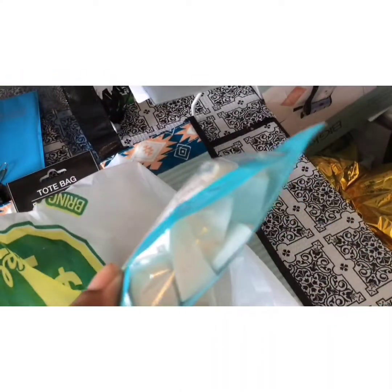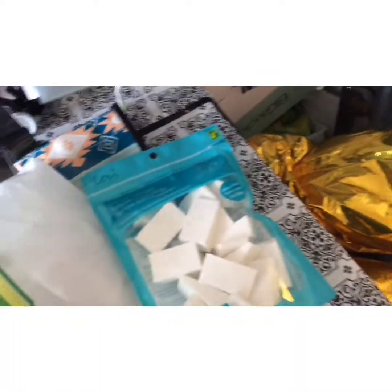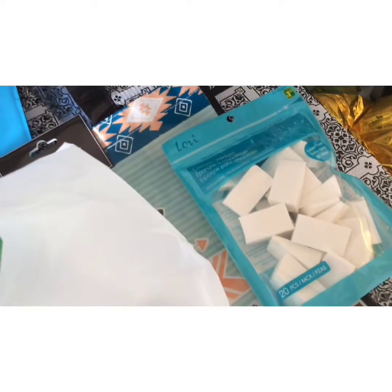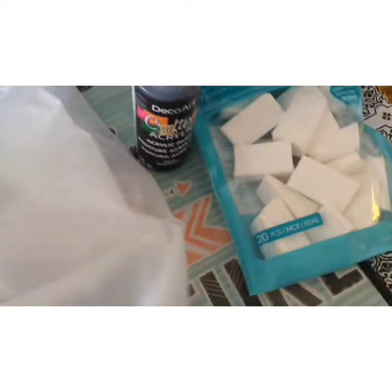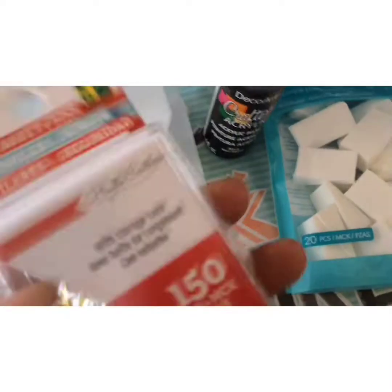I picked up these makeup cosmetic wedges — not for makeup, but for a painting project I'm doing. I also picked up some black paint and some safety pins, because we're always looking for safety pins.